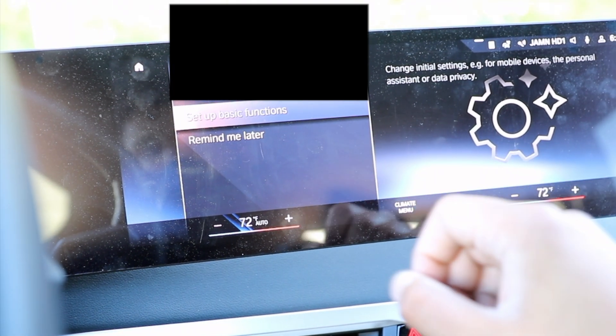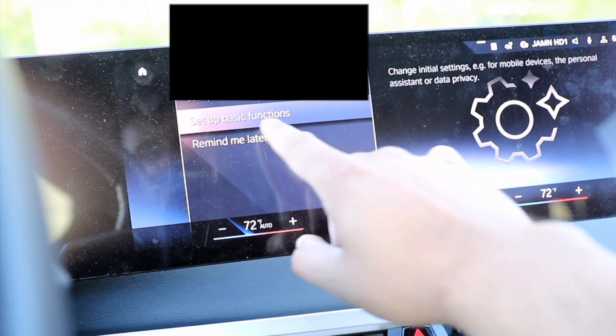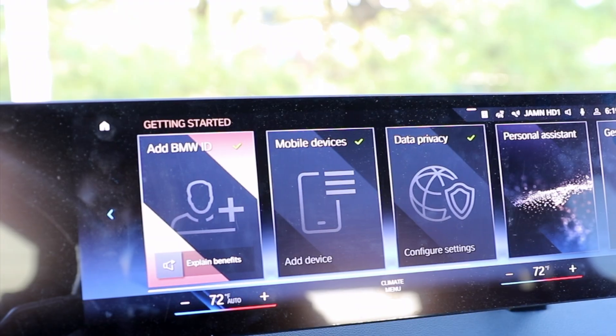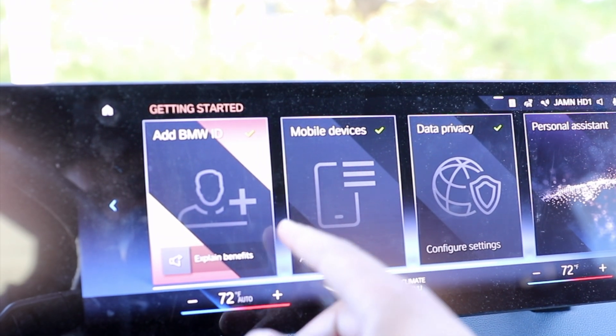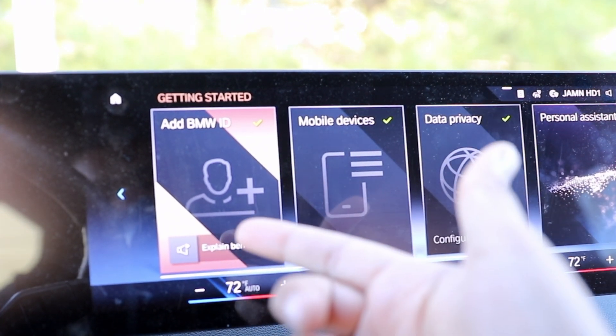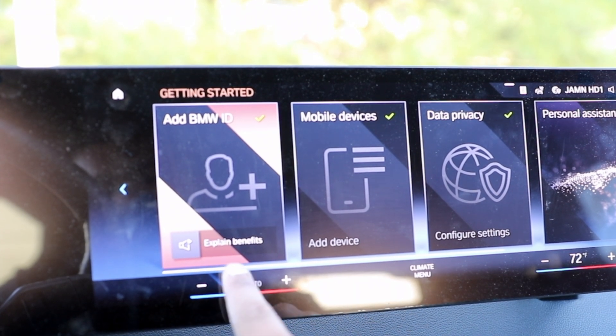Step three of three is going to welcome you, and you're just going to hit set up basic functions. We already set up our BMW ID, which is right over here. If you want to know more information on what this BMW ID can do, go ahead and hit explain benefits.